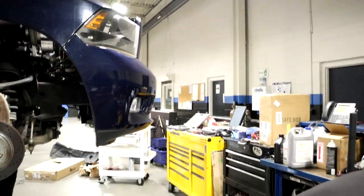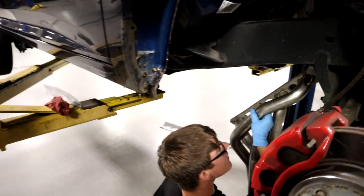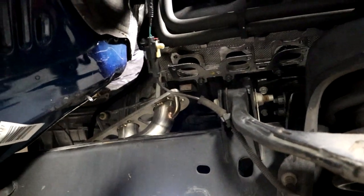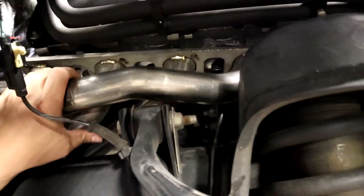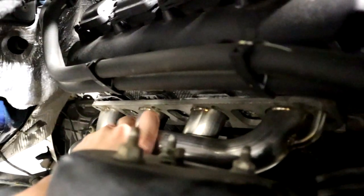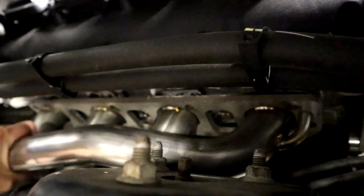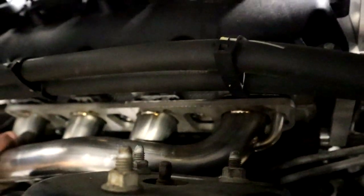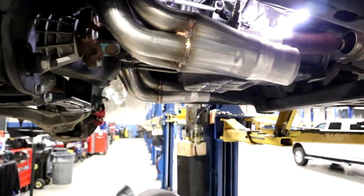We're gonna let Clayton — my boy right here — hang the passenger header. If you go under the truck, I'm gonna manipulate this gasket for you. See if he can figure it out — this is gonna be the first time. You gotta hook the bottom on first once you get it in there. Find the bolts. She's hung on the bottom two studs. This is the driver's side — you can see those tubes in there pretty well underneath. Collector right here, two-inch primaries.